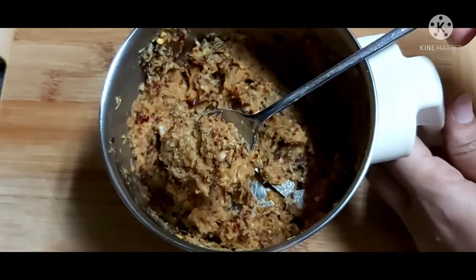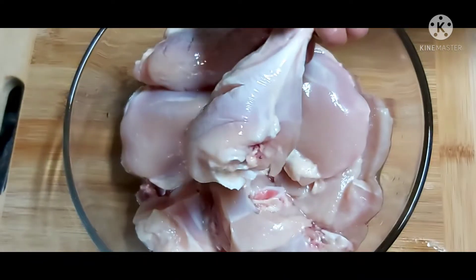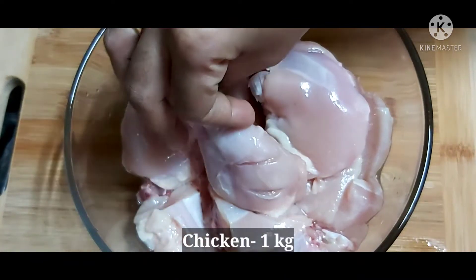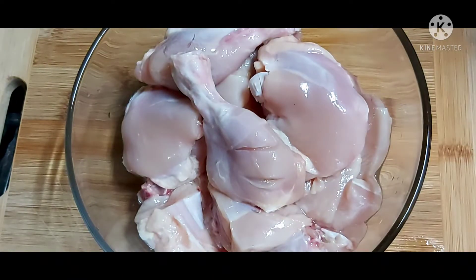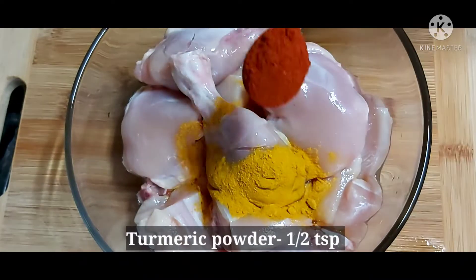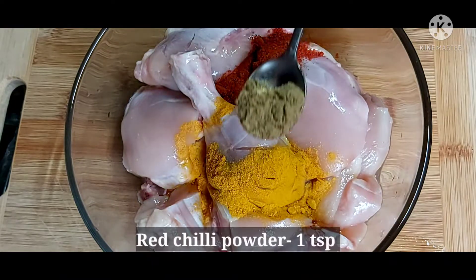I am adding the sauce like this. We are going to get chicken. I'm adding chicken — this will take 1 kg of chicken. Let's add the sauce in this.